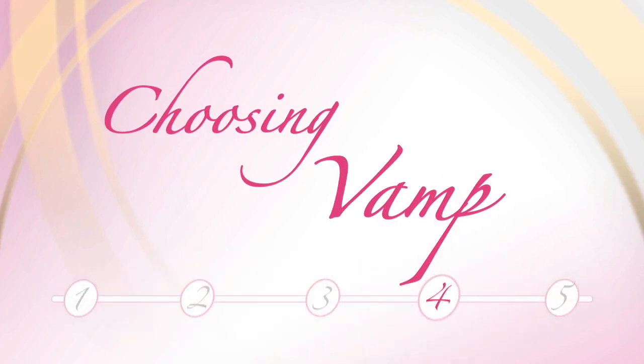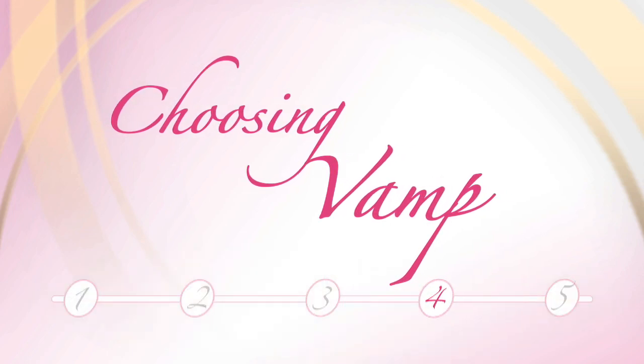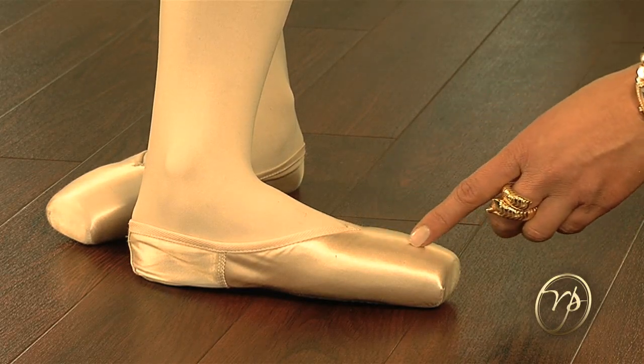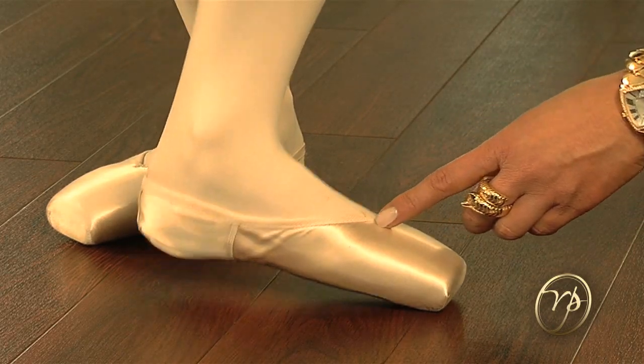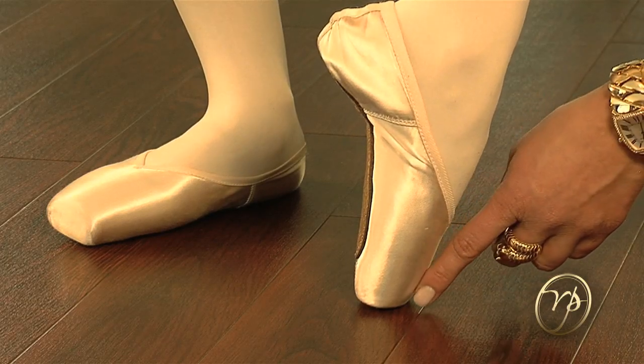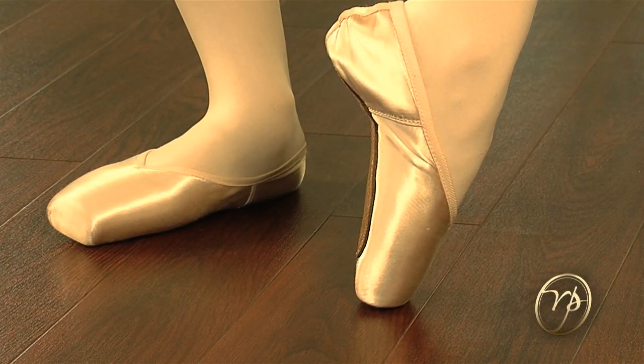Now let's talk about vamp. In the Russian pointe shoe, the dancer has a choice of three vamps: short, medium, and long. The vamp is the part of the shoe from the platform to the U-cut or to the V-cut. We choose the vamp length to give the dancer adequate support on pointe without restricting her movement.